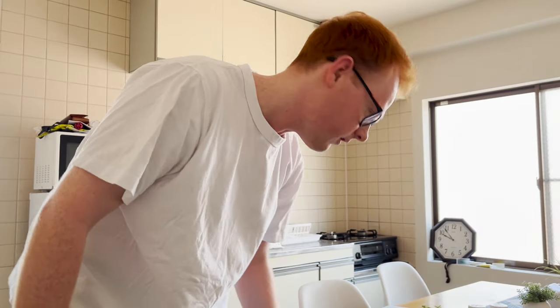All right, is this thing rolling? I guess so. Okay, everybody. Hey, all you gamers out there. Am I too close? Probably too close. So, welcome to my kitchen. Today, we're gonna make a breakfast, as the title suggests.